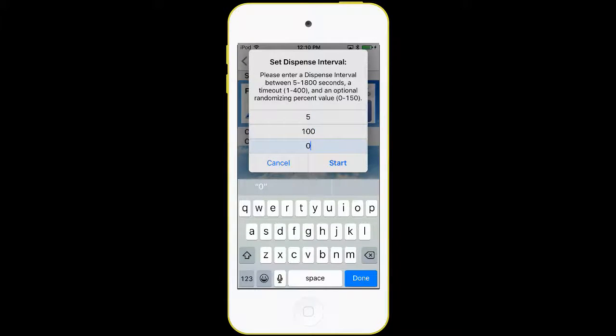The next selection is the percent randomization. If I put in a number like 50 percent, that means each interval will vary between five and seven and a half seconds. Seven and a half is because it's 50 percent of five, so that's the upper limit and five seconds is the lower limit. Then I hit the Start button.